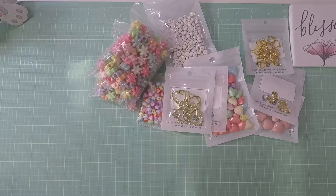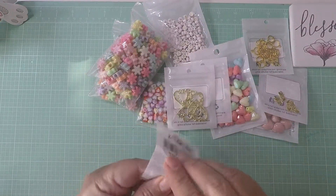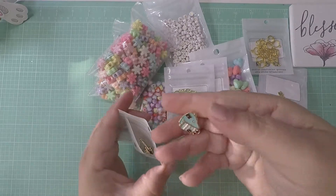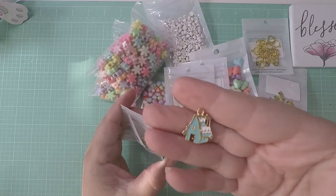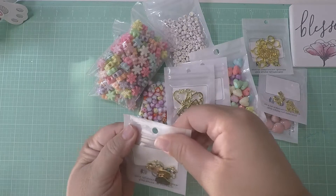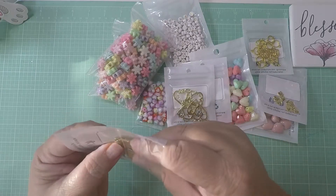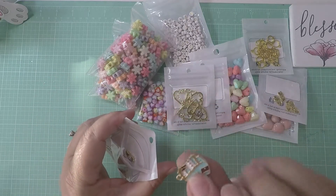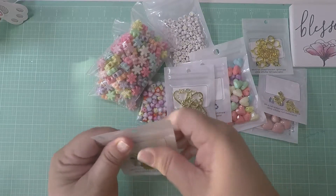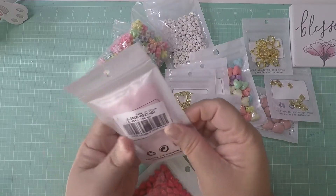Oh guys, I saw these little houses on AliExpress — five pieces — and I ordered them but I never received them. So I saw them here on NBead and ordered them. See how cute? Like for Christmas. There are times where you order stuff and it doesn't come on time. This one's a little messed up on the back but the front is good — I can fix that, it's probably just stained.